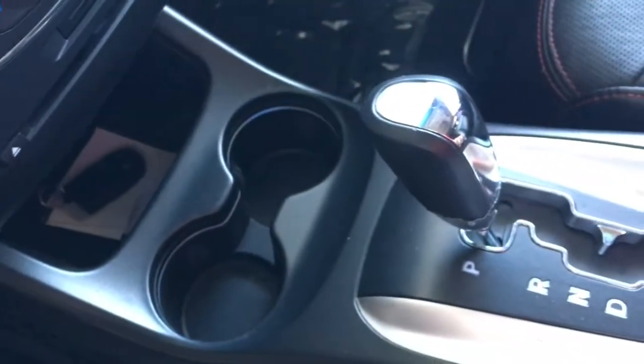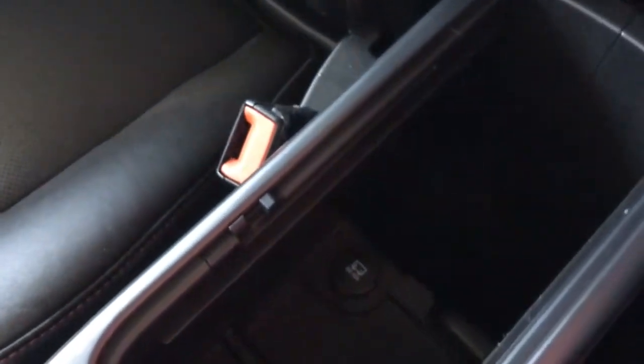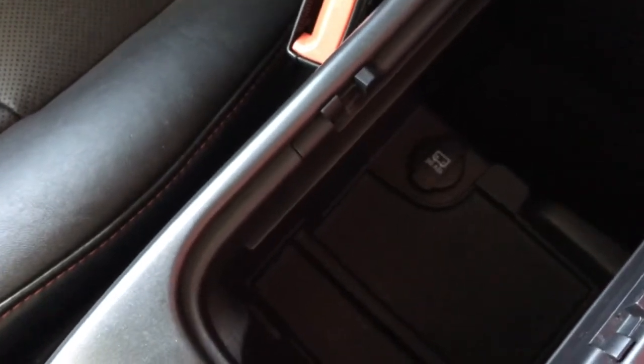You've got dual cup holders in front of the shift knob. Here in the center console you can see we've got a standard 12 volt power outlet, as well as quite a bit of storage.